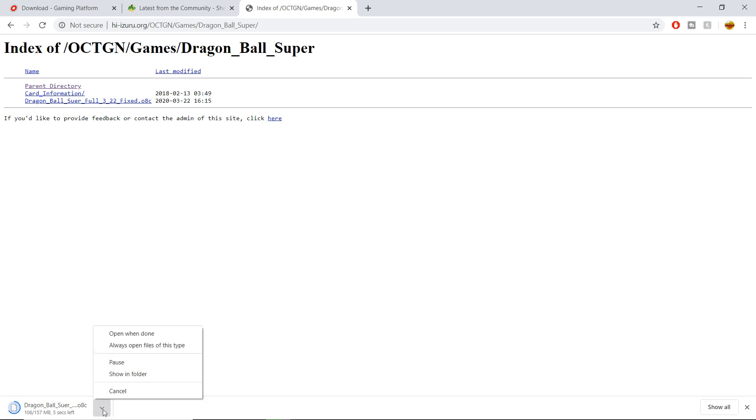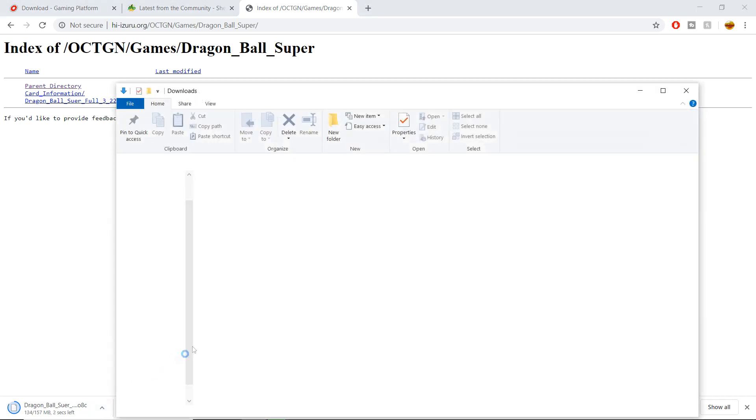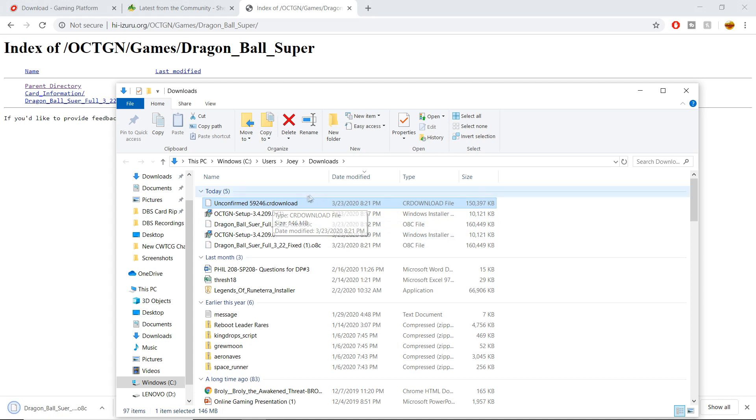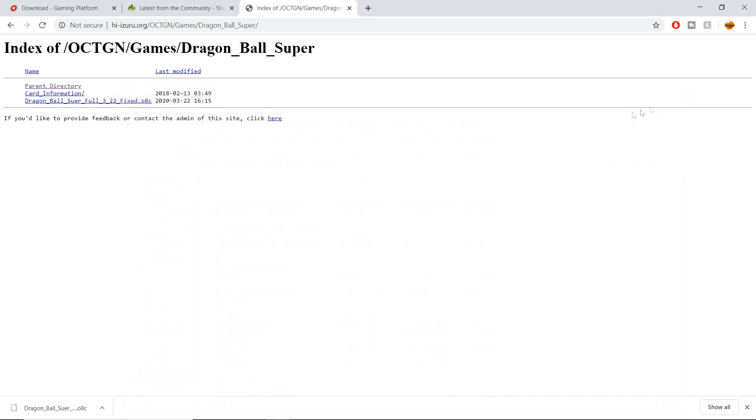Once it's done downloading, you're going to want to click 'Show in Folder.' I usually just drag it to my desktop — I find it to be the easiest way. You can also set up a folder for all your different Octagon files, but personally I would just drag it to the desktop.